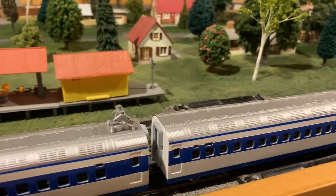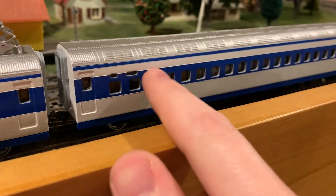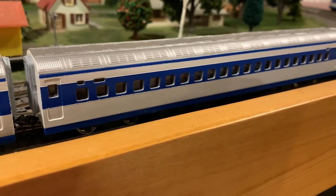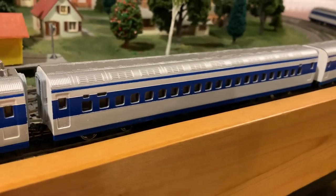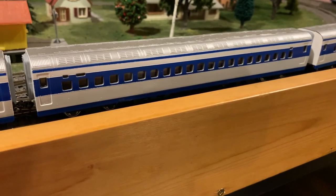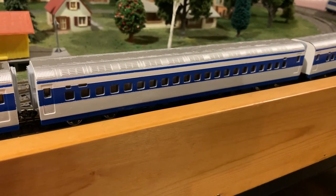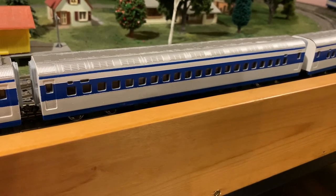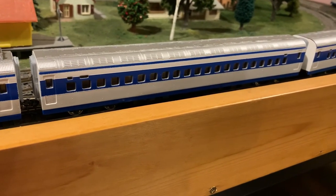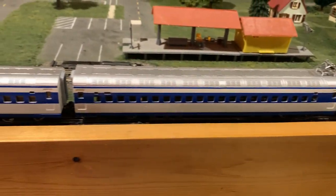Those familiar with these trains may notice that I don't have the blue stripe centered over the windows. I originally tried that, but after comparing photos, taking detailed measurements, and consulting other references, I found that the Play Art model is not especially well proportioned. So I decided to go with correctly spaced and sized blue striping instead of trying to match the windows, which I think made it look better overall.